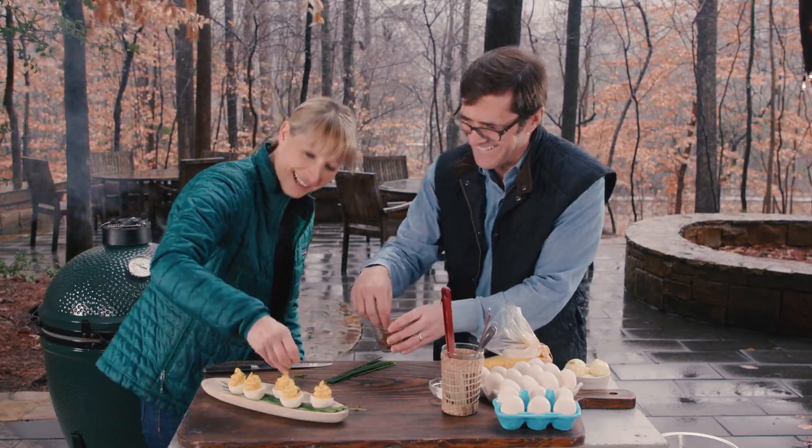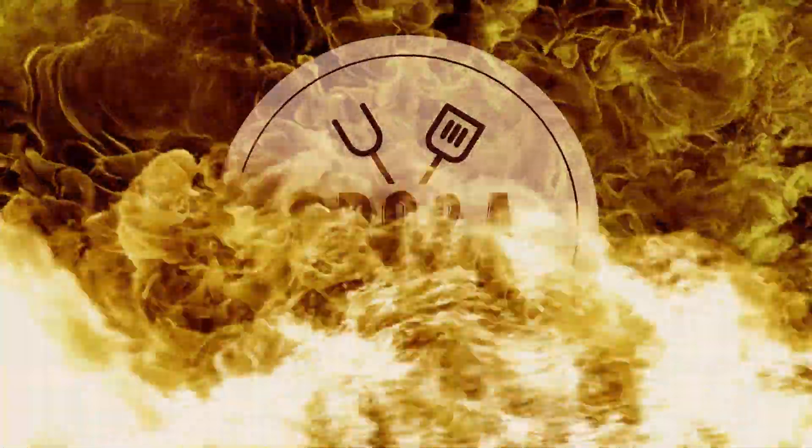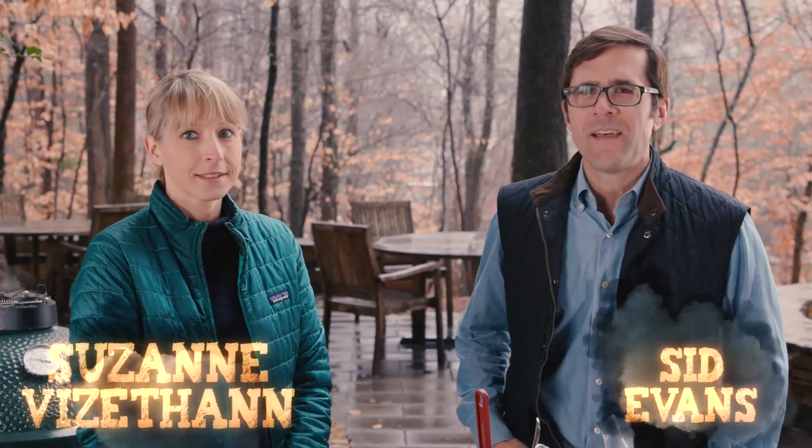Hey y'all, I'm Sid Evans, I'm the editor-in-chief of Southern Living. Welcome to BBQ&A. We're here with Suzanne Vazethan from Buttermilk Kitchen in Atlanta, and today we're gonna do something a little different — we're gonna do deviled eggs on the grill.